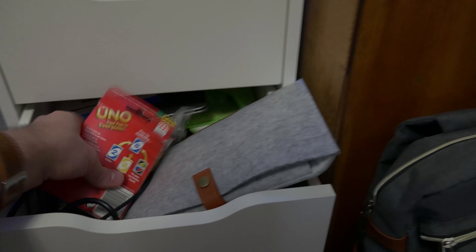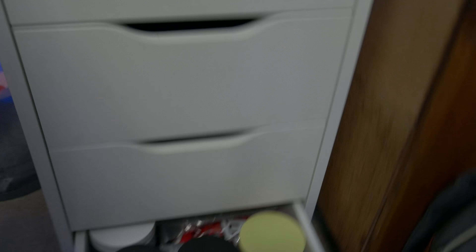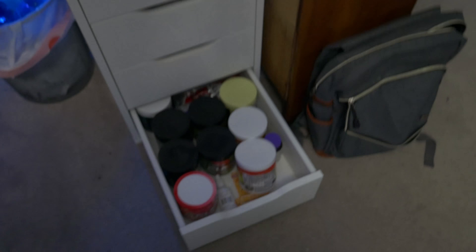What we have right here is basically just a little storage area. I put a bunch of random stuff right here whenever I need easy access to things like a wallet, keys, a pair of scissors, headphones, an unboxing knife. It's kind of just a blank canvas area, nothing really special.